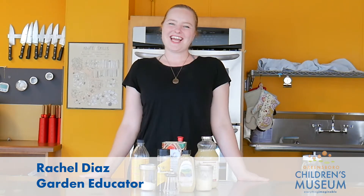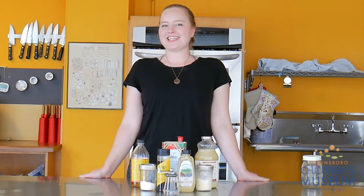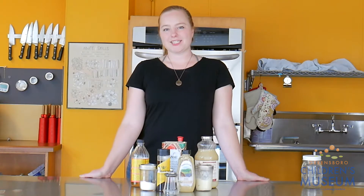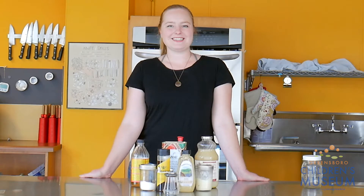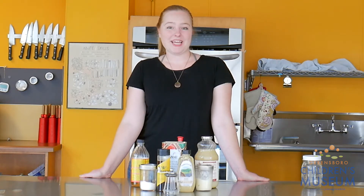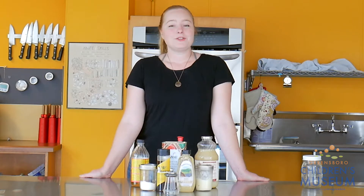Hi friends, it's Rachel. I'm here in the Edible Schoolyard kitchen today, and I am going to make an herb salad dressing. We have so many beautiful veggies growing in the Edible Schoolyard right now, like lettuce, radishes, arugula, and we have so many delicious flavorful herbs. So what I'm going to do is make a yummy dressing using herbs from the garden and some other ingredients, and then I can drizzle it on top of salads to make them extra delicious. This is a recipe that's really fun and easy to make with stuff that you probably already have at your house. So you can grab your grown-up and try it with me.